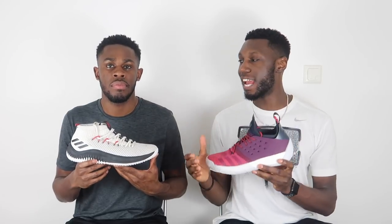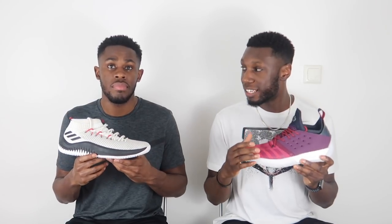After looking at all the points, the winner today is the Dame 4 — coming out pretty much like an underdog, similar to Damian Lillard himself. The Dame 4 comes out amazingly well thanks to its Bounce, its fit, and its materials. Even though Boost is life over here and always will be, the Dame 4 did its thing. Congratulations.